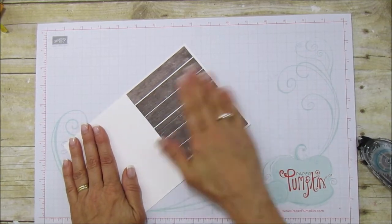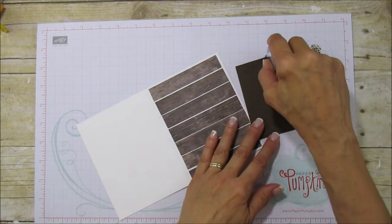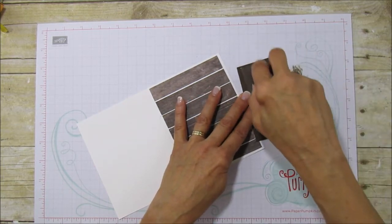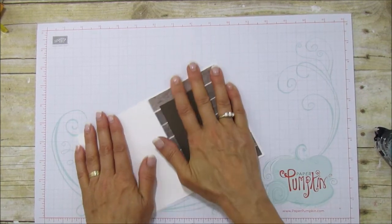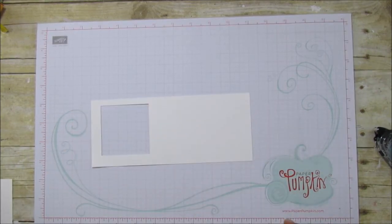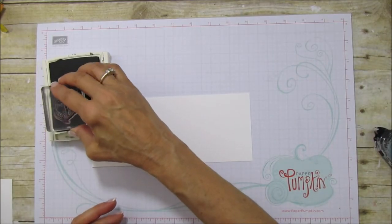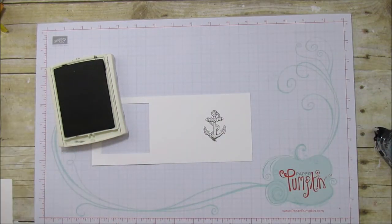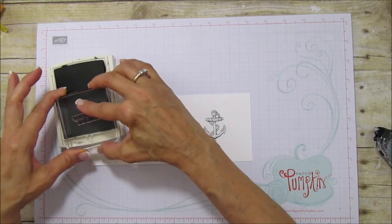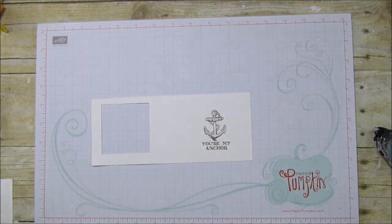So we have our background right there. The next thing we're going to do is attach our chocolate chip piece — I'm just going to center it. Then we're ready to stamp our sentiment. I'm using chocolate chip ink and I'm going to stamp the anchor, then stamp 'You Are My Anchor' right underneath it.